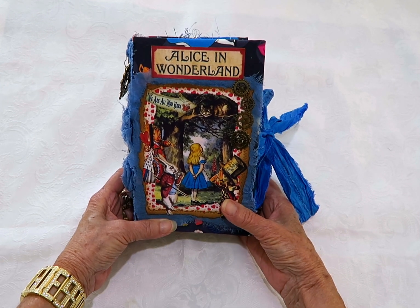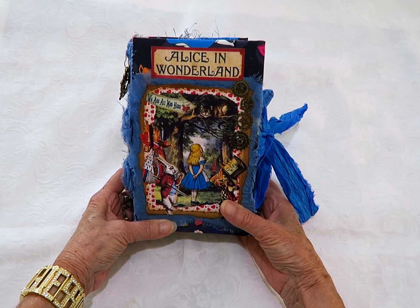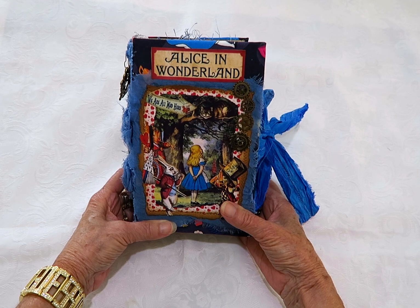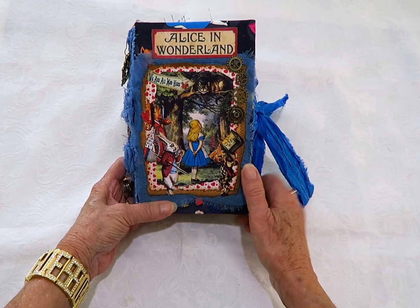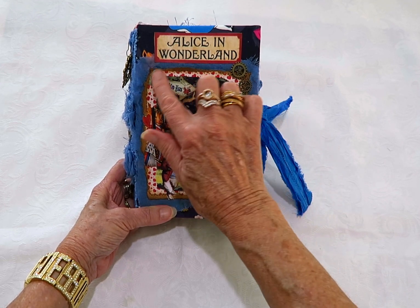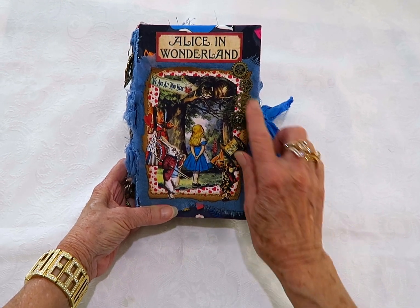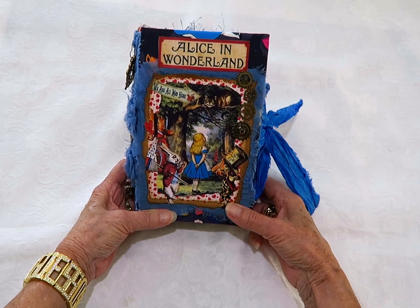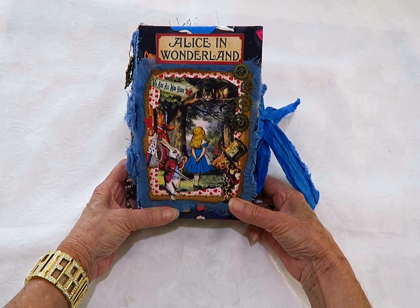So it's a fabric one and the front of the book has a picture of Alice with the Cheshire Cat and all the characters. I've cut them all out individually, it has been mod podged, and I've just backed it on some tea dyed cardboard with some metal pieces around because it's a steampunk grunge style.